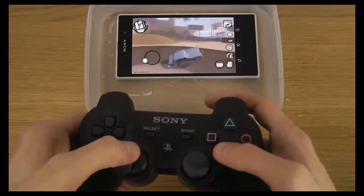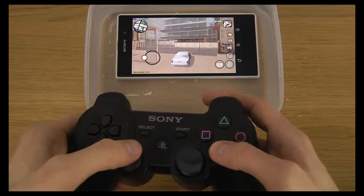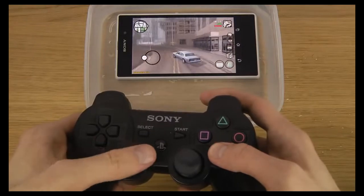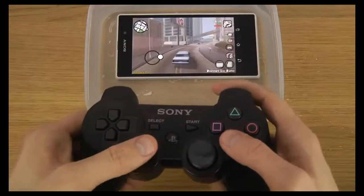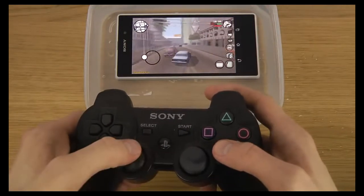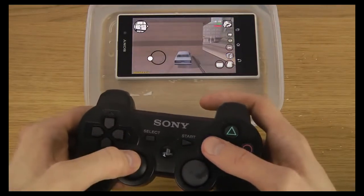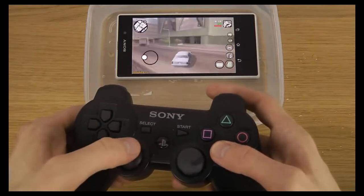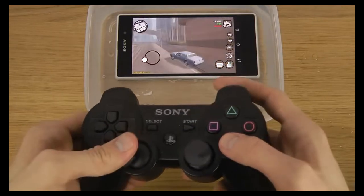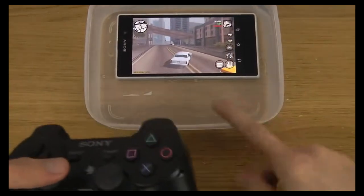We used to be riding, so you can play it in water — you know, if you want to have some fun with that. Oh my god. You can also see here, it's shaking a little bit.